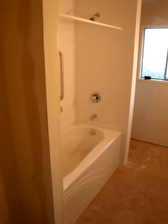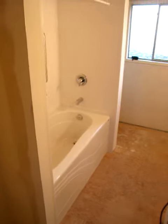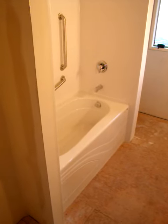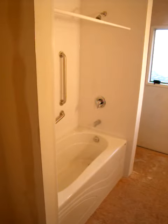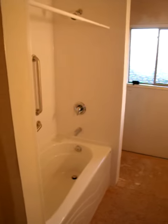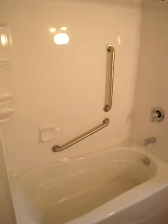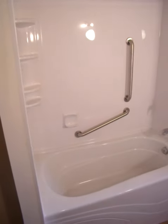Hi, this is Rick from BathCrest Vancouver Island, just finishing off a job. Still have to do the tiling, but as you can see we've put in a beautiful deep soaker bathtub and our custom acrylic surrounds, as well as a Molen pressure balancing valve, grab bars, soap dish, and four-tier corner caddy.